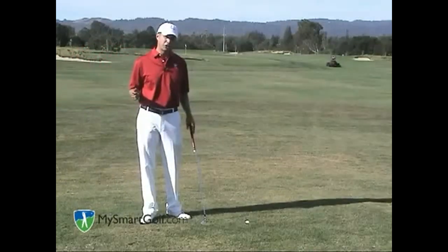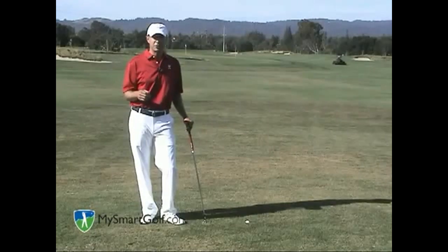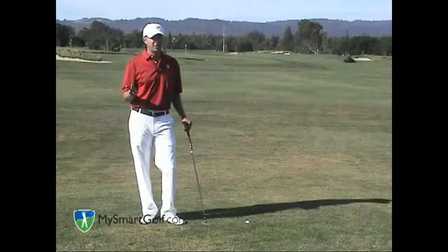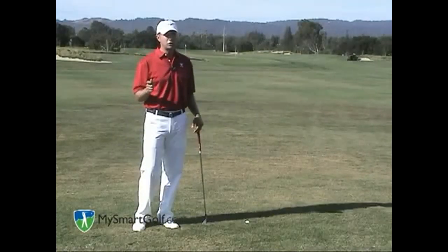The second lie is the more conventional lie where the ball is down an inch or two in the rough — you've just missed the fairway by a few yards and you're not going to be able to make clean contact with the golf ball. There are three keys to hitting this golf shot correctly. Number one, you want to use more loft.